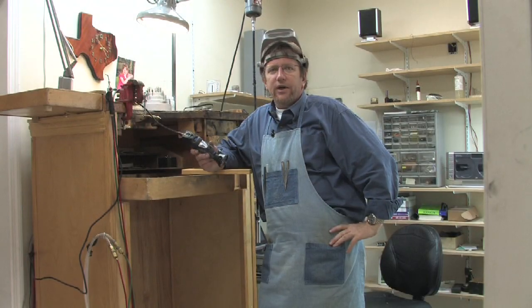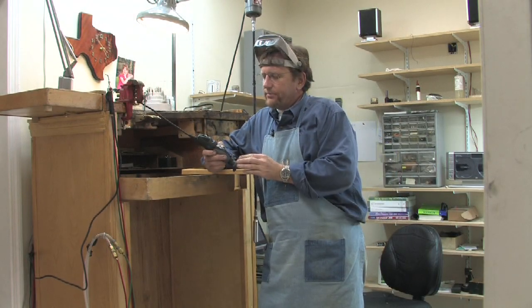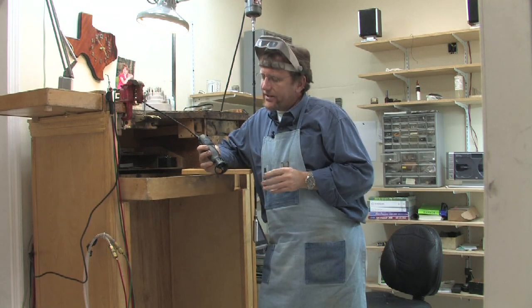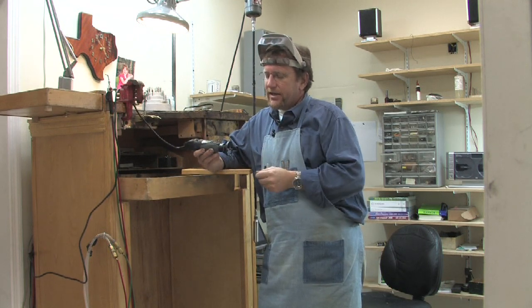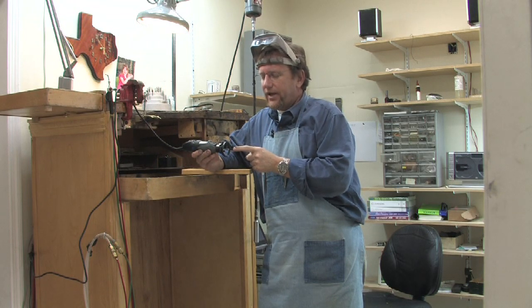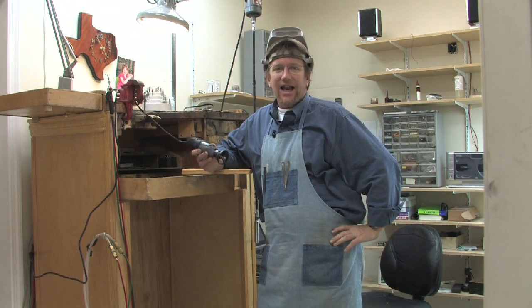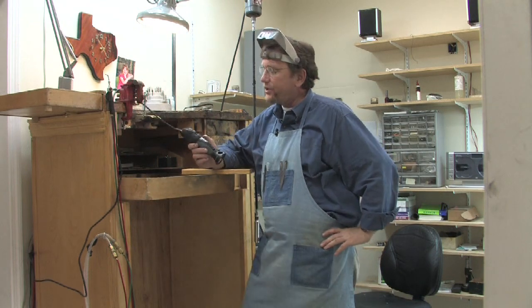The question is what can you make with a Dremel tool? Almost anything. A Dremel tool is a multi-purpose grinding unit. It's a drill motor. It's a laminate cutter. It's a glass cutter. It's a glass etcher.